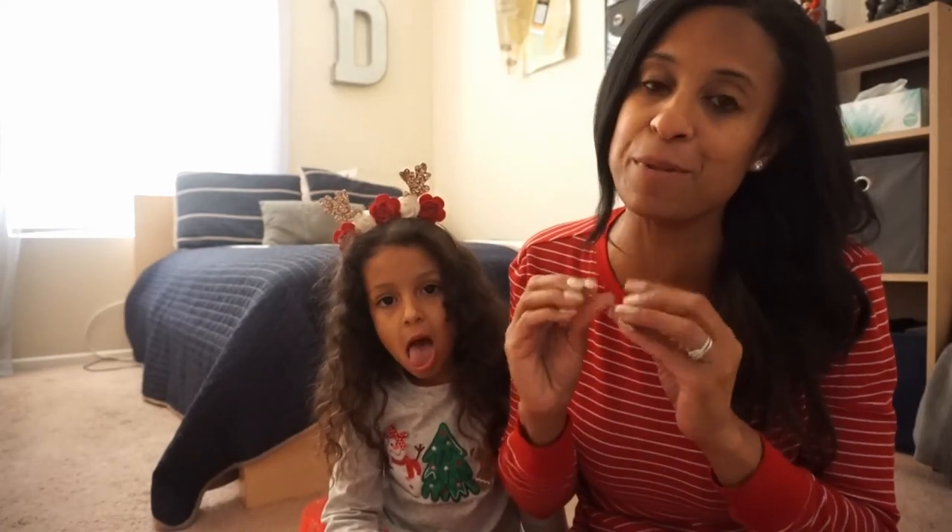Hi everybody, welcome back to my channel. I am filming my first clean and decorate with me video. We are in my teenage son's room and that's the first room. We're just going to do very minimal in his room — just decorating his tree. And in Brooklyn's room we're going to add a little bit more. I hope you guys enjoy this video and it gives you some inspiration to add a little bit of Christmas sparkle in your little's room.